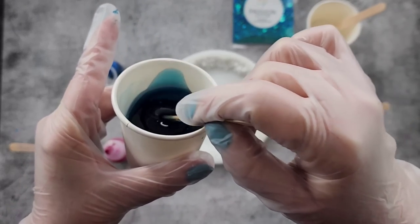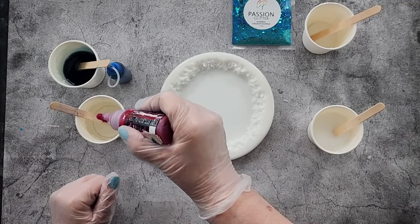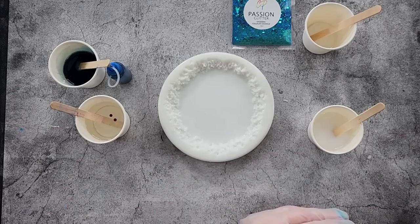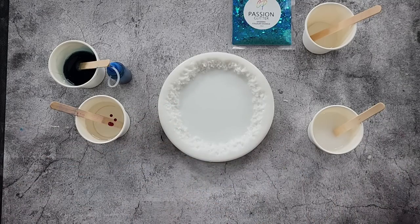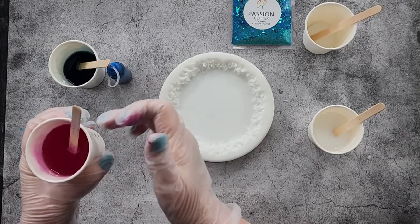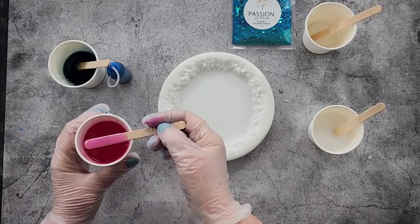It looks quite dark in the cup but it's still quite transparent — you can see on my stick. For the pink, I've only got the quinacridone magenta, I've actually ordered some more. We always have a white, a dark, and a light. If you do the resin courses at resendors.com they also do a clear, but I just have this as my light and clear. I do me!